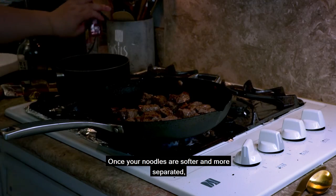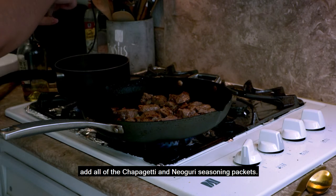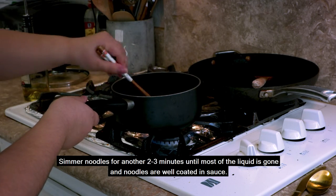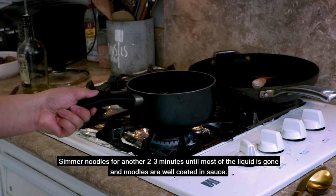Once your noodles are softer and more separated, add all of the chapagheri and noguri seasoning packets. Keep mixing until noodles are all well coated in the sauce. Simmer noodles for another two to three minutes until most of the liquid is gone and the noodles are well coated in the sauce.